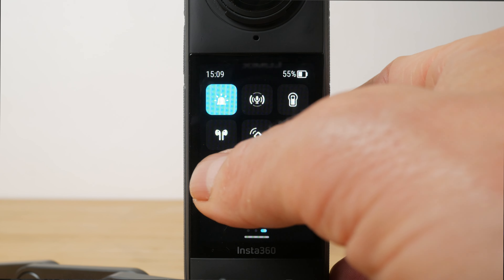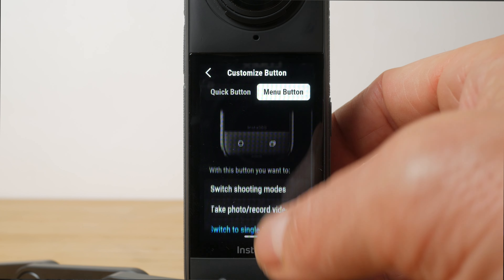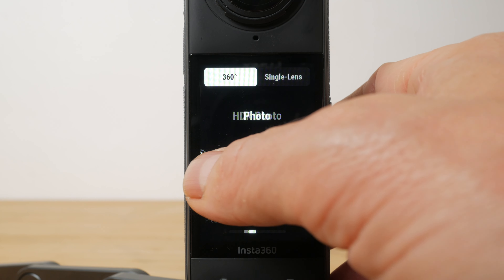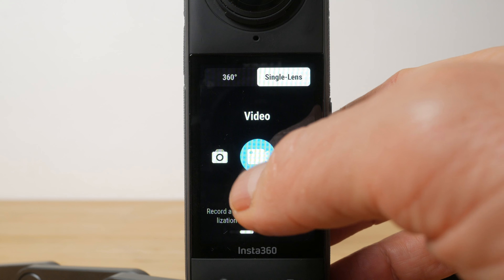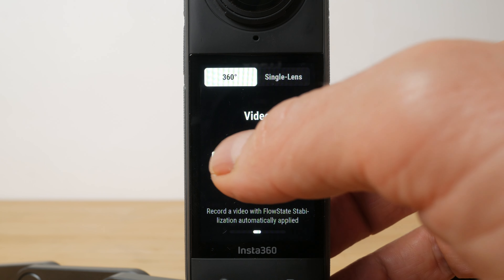Swipe down from the top of the screen to access the shortcut menu, swipe across to the left and tap on the cog, then choose the customise button. There are so many modes on this camera it can get confusing, particularly with the additional single lens modes. Tap on the video icon at the bottom left of the screen to cycle through these modes. You can tap on single lens to see all the modes that just use one lens. An easy way to tell that you're in single lens mode are the black bars you get top and bottom of the preview screen. I imagine most people most of the time will use the camera in 360 degree video mode.